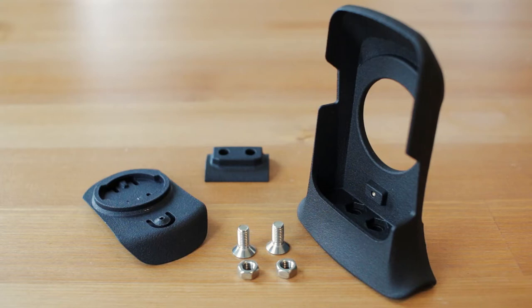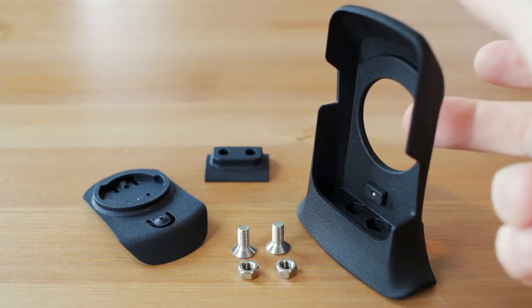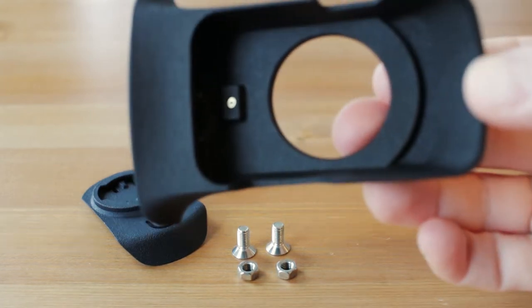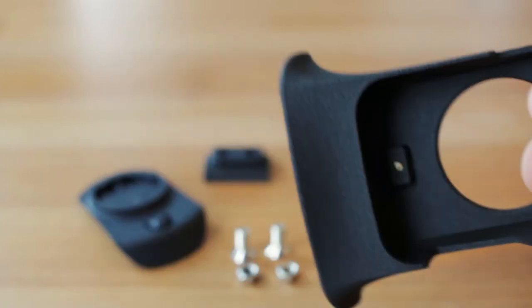Hello everyone and welcome to this quick demonstration on the Wahoo Element Bolt V2 Aero Mount for BMC ICS Aero Cockpit by Hinlopen Design. Today I'm going to show you how this thing works. So these are the parts that you will receive when you buy this kit. We have the main body right here, where the Wahoo sits in.